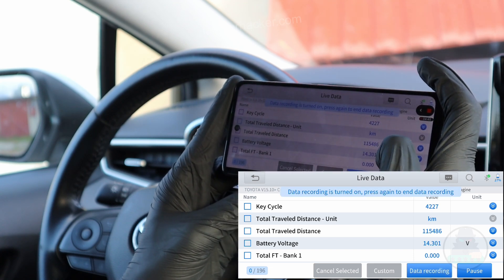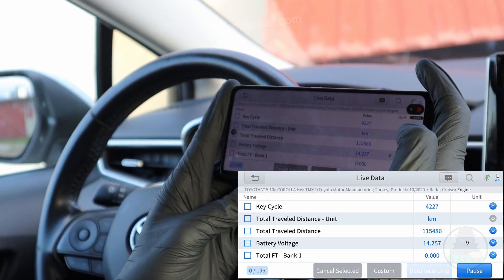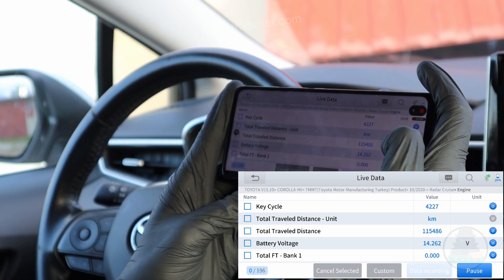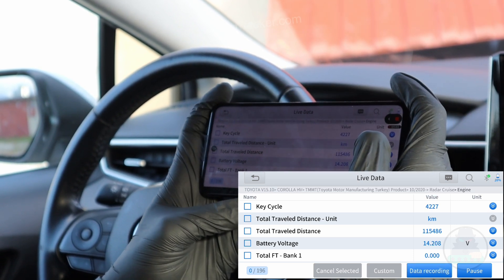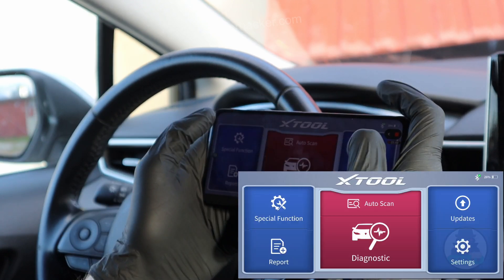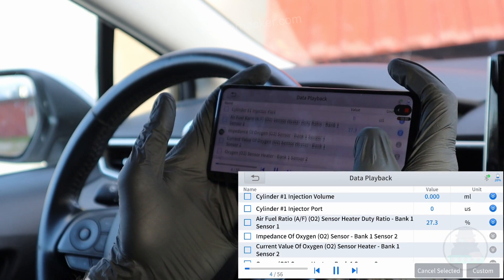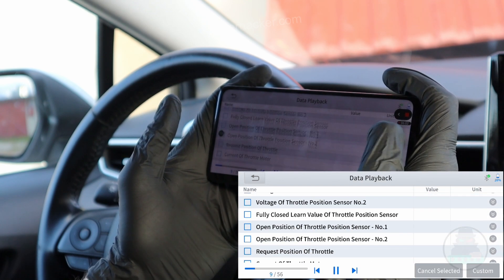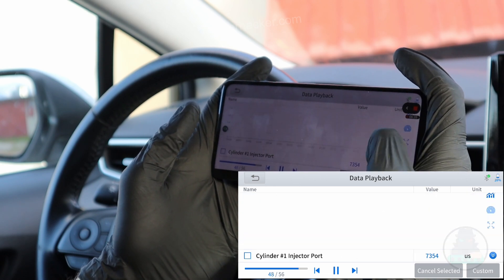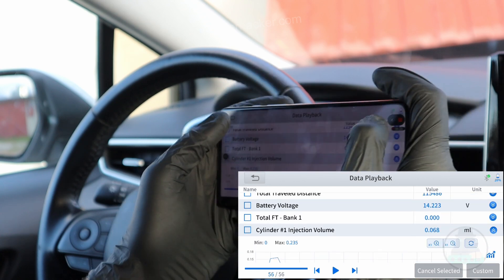What I really love about the X-Tool A30 is the data recording feature. Let me just press the gas pedal for a little bit, then stop the recording. My data has been recorded. On the main page, go to report, then data playback, and I can play all this data. Not only can I see all the data, I can also check it in the form of graphs. For data logging, the X-Tool is really good.